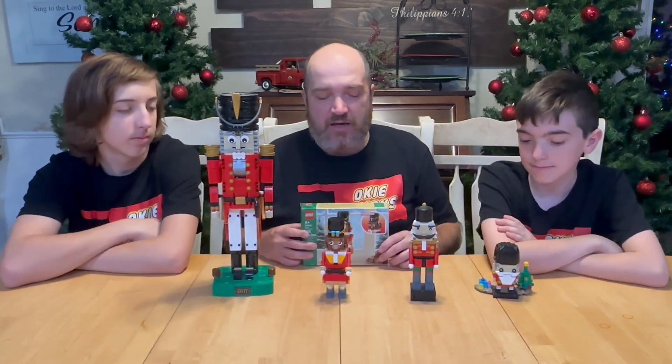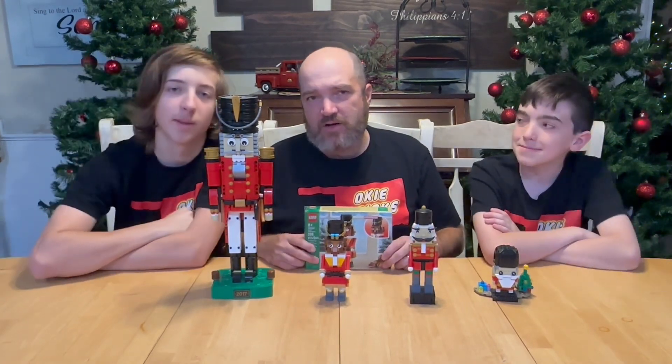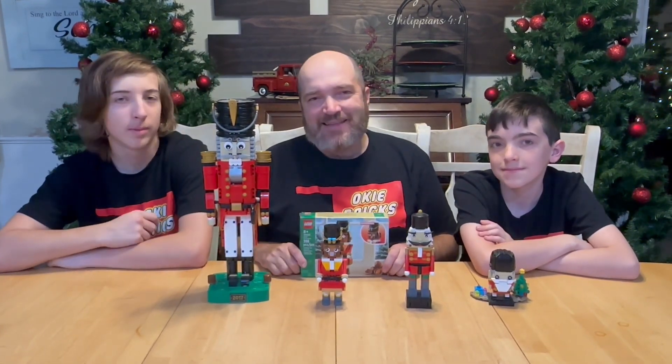There are some minifigures made as Nutcrackers, but let us know if there are any other built sets you know of, and let us know what you think of this one. As always, like and subscribe.